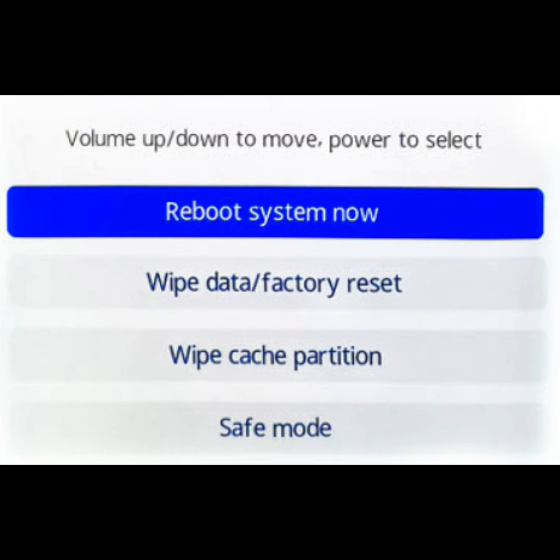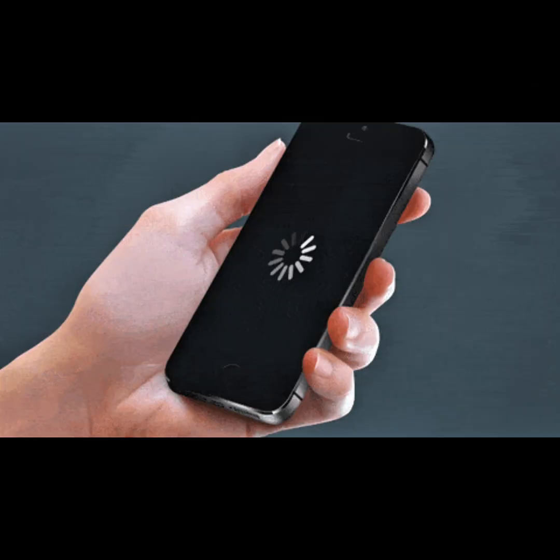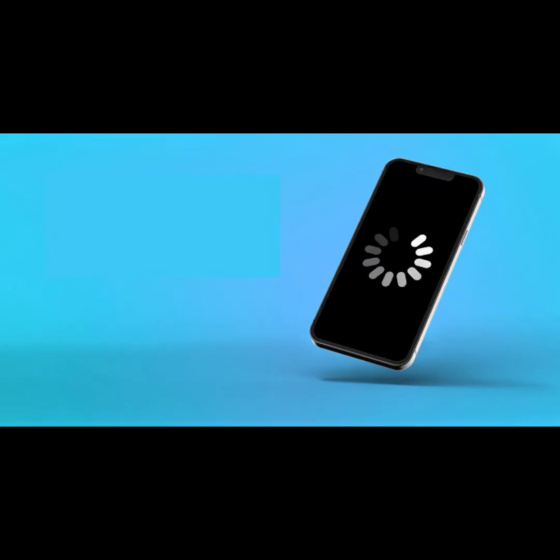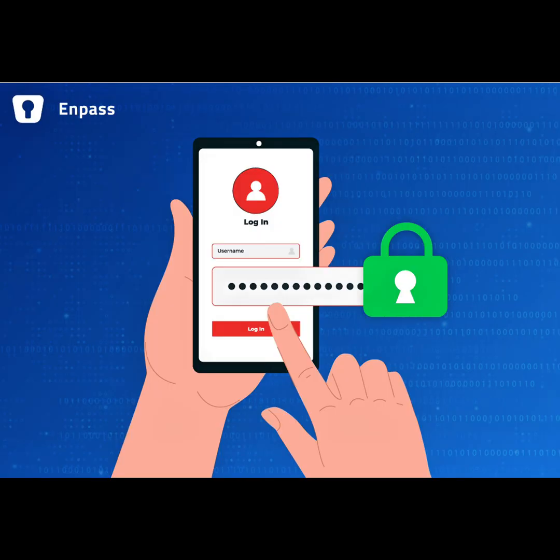What to do after the reset: Once your phone restarts, go through the setup screen like new. You'll be asked to log into your previous Google account if FRP is triggered, then re-download your apps from the Play Store. This is the perfect time to set a password you'll remember, or use fingerprint plus PIN for safety.